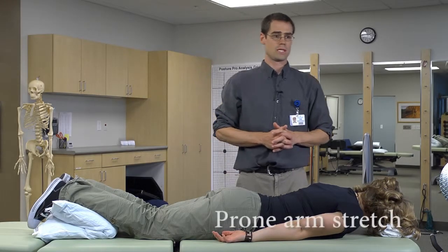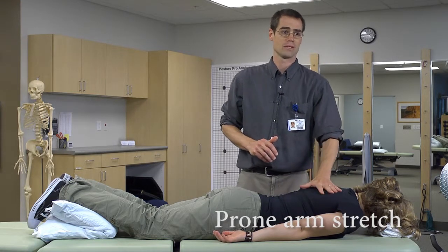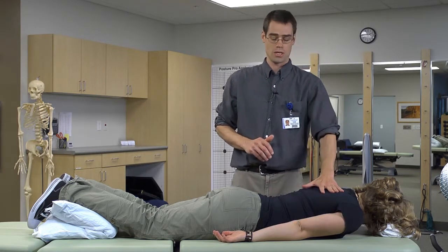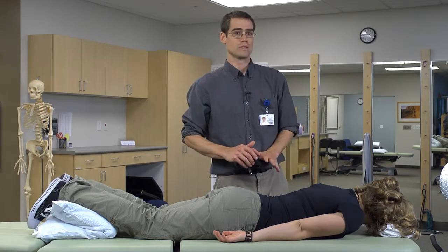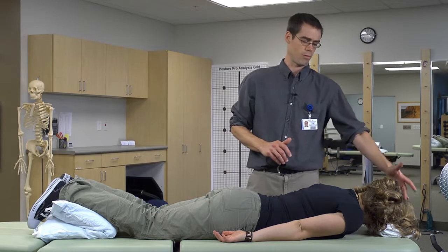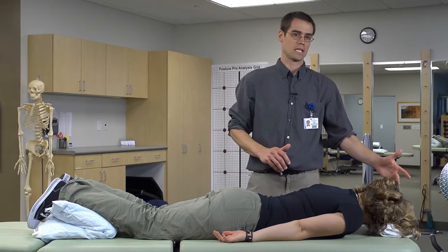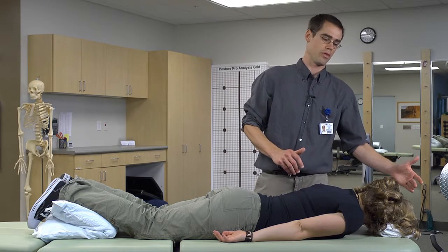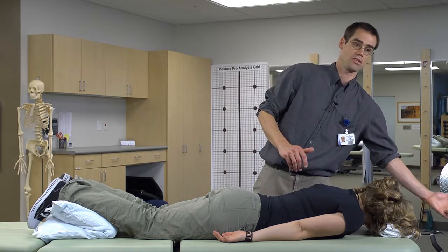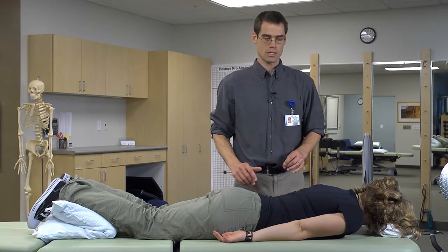I'm going to show you three ways to work on strengthening your shoulder blade muscles in the back of your shoulders. What you would want to do is lie on your stomach on the floor with your forehead on a towel, or on your bed with your forehead on a towel, or even so far that your head is off the edge of the bed — whatever is most comfortable for your head and neck — but you'd be lying on your stomach like this.